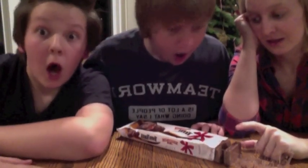Tim-Tam! Tim-Tam! Tim-Tam Slam! Slam! Oh, nowhere!